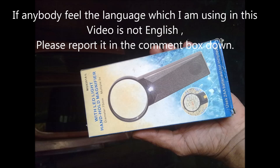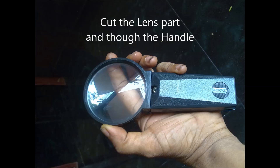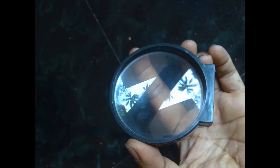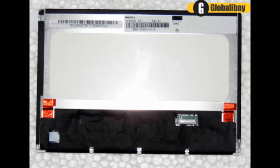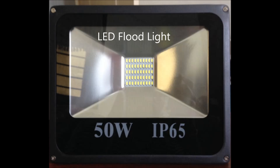We need to buy some things from the market for making a projector: one magnifier lens, which is available in the local market; a universal LED LCD board; a 7-inch LCD panel; two pieces of Fresnel lens; and a flood lamp, 100W or 50W.